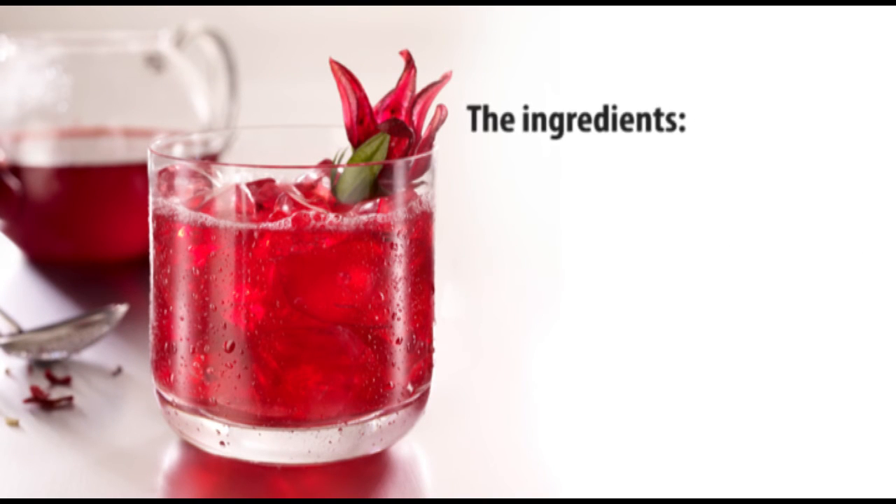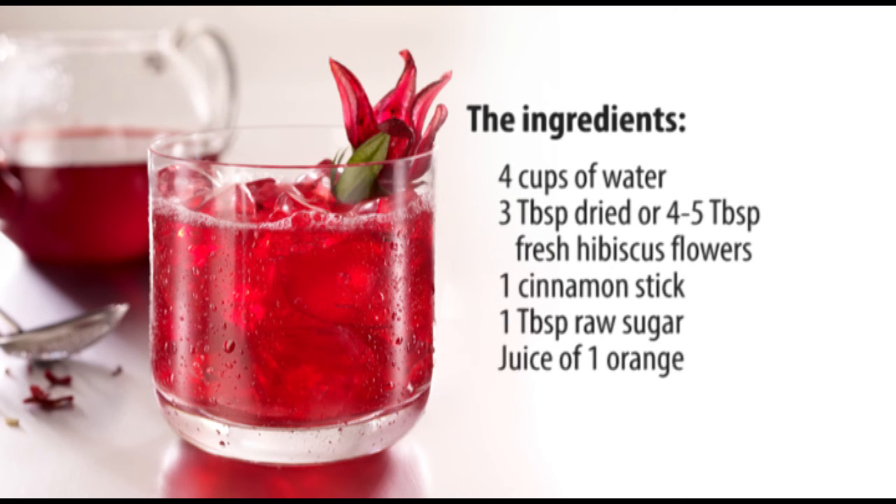The ingredients: 4 cups of water, 3 teaspoons of dried or 4 to 5 teaspoons of fresh Hibiscus flower, 1 cinnamon stick, 1 teaspoon of raw sugar, juice from an orange.